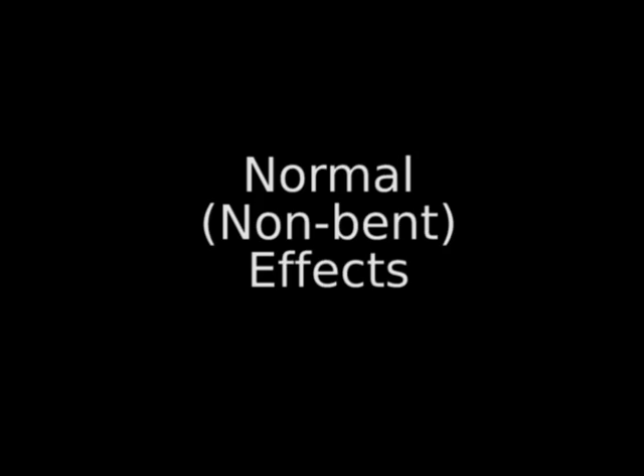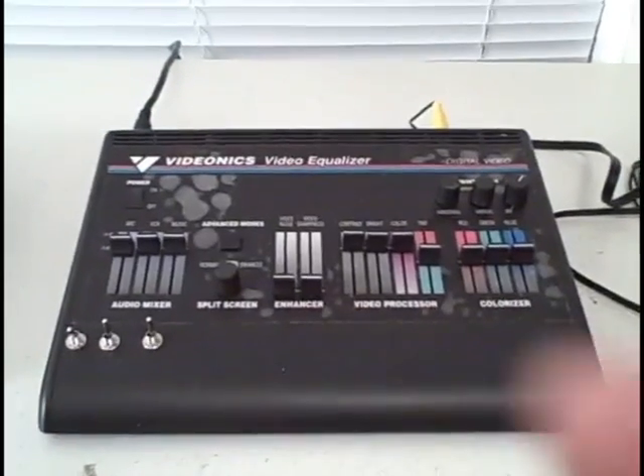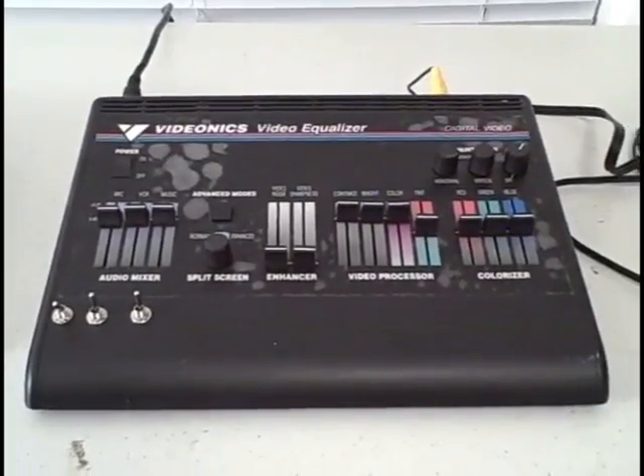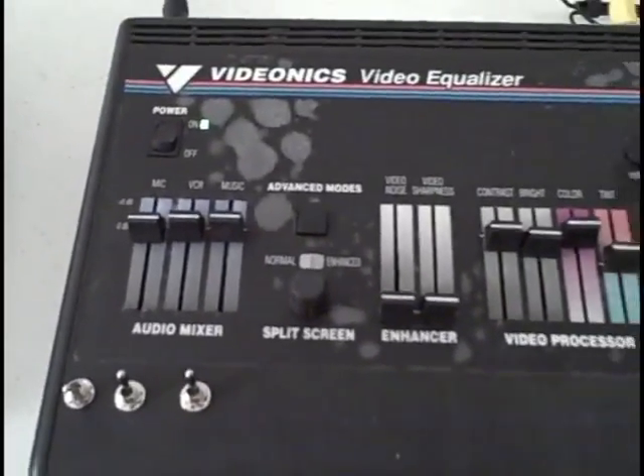Here are the normal non-bent effects. Now to the fun part. What I have done is opened up the video equalizer and made some connections that weren't there before. The three switches on the bottom left hand of the box are things that I've added in, and now you can see what they do.